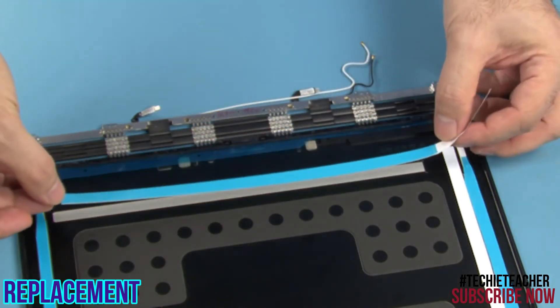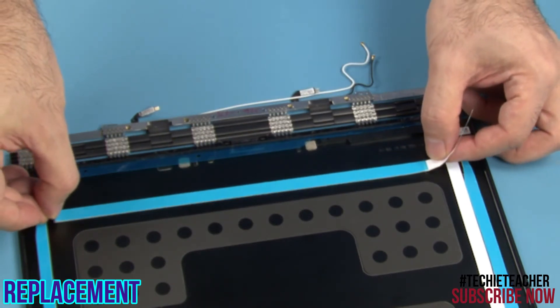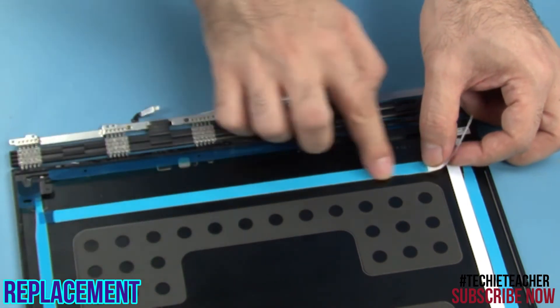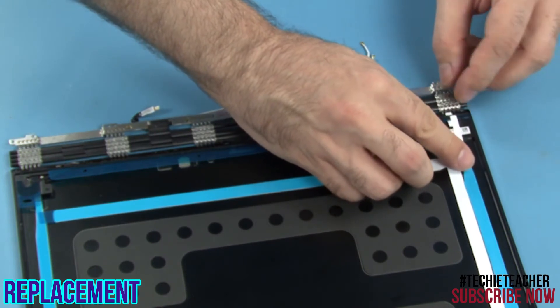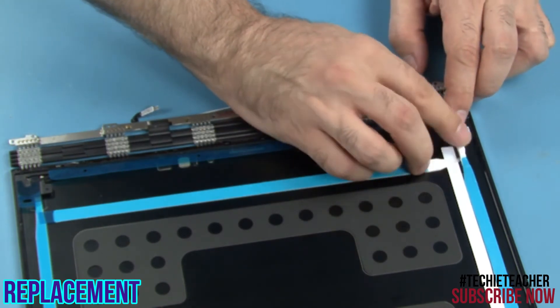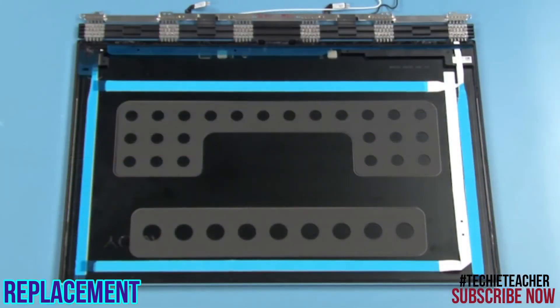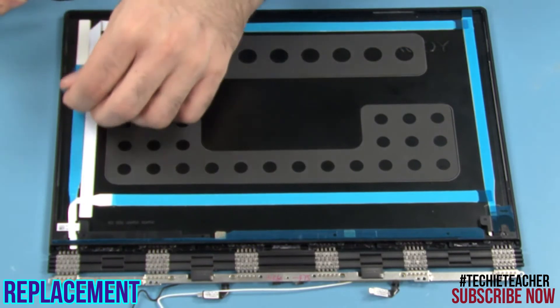Tape the tape along the left vertical tape. Press to attach the tip to the cover. Remove all transparent protective layers from the strips of tape.